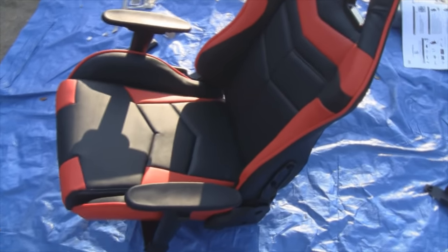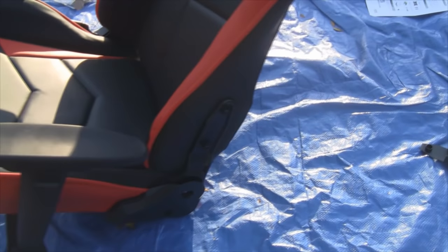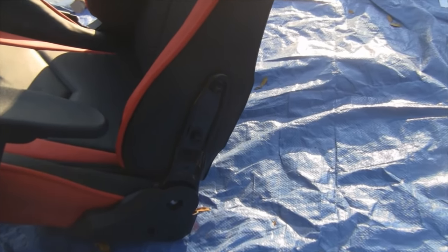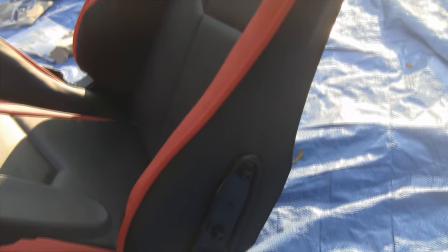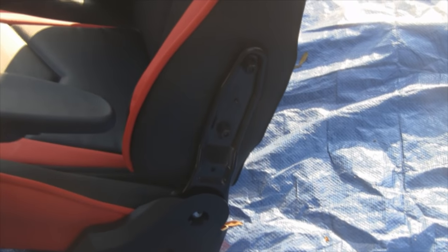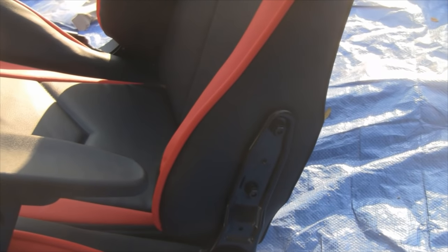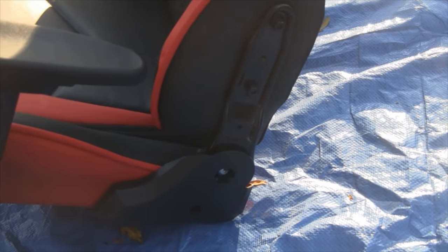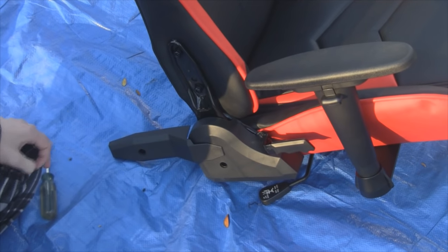I have the armrests on and we put the back on. The most difficult part is lining up the screw holes to the back of the chair, but you'll get it — that probably takes the longest time putting this together. It's pretty easy once you get one side going.